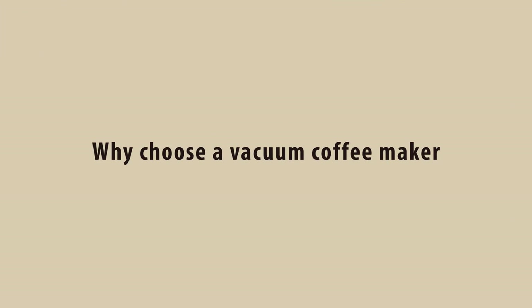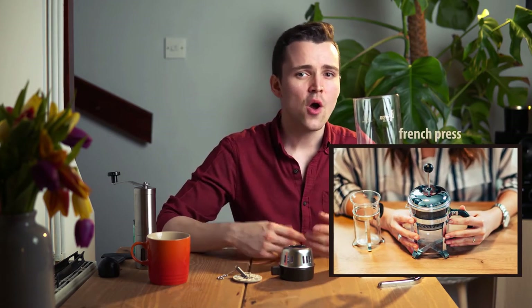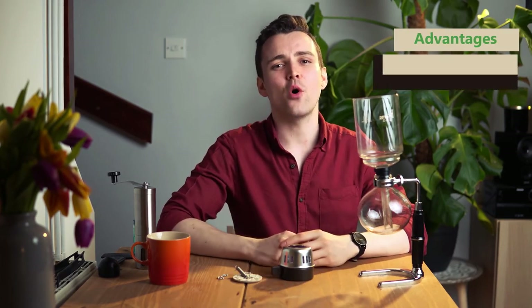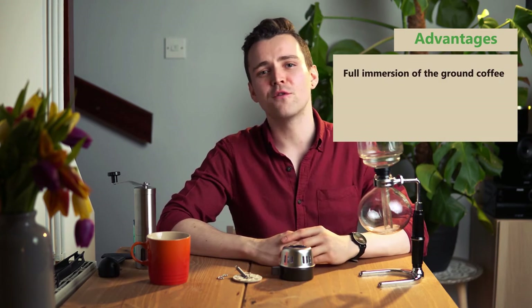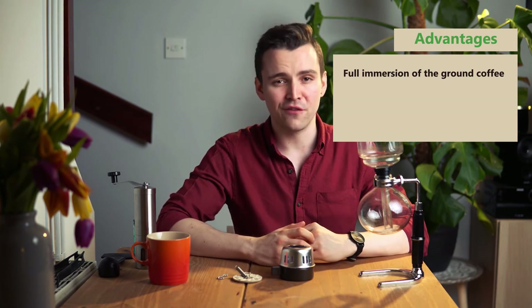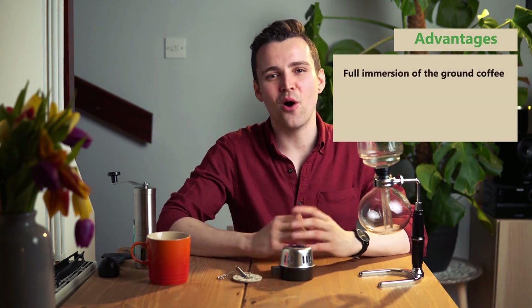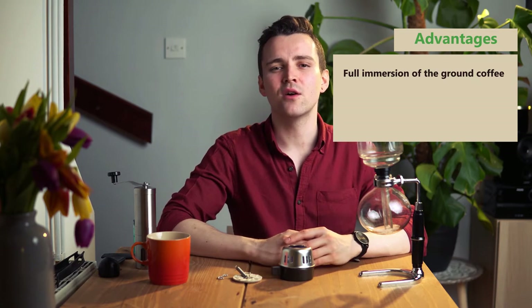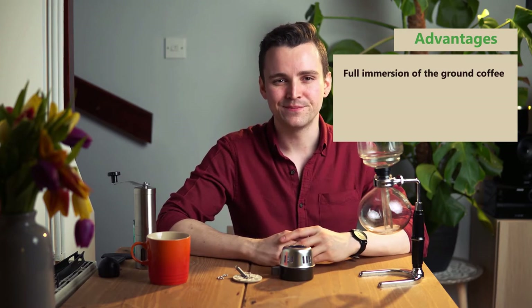So why choose a vacuum coffee maker? When it comes to brewing your favourite cup of joe, you have several options at your disposal — French press, percolator, aeropress, drip, and so on. So why should you go out of your way to buy an ancient, odd-looking siphon coffee maker? Full immersion of the ground coffee facilitates the extraction of all flavour. So if you're a fan of single origin coffee with complex tasting notes and flavour profiles, a siphon coffee maker will make the best of your grounds.